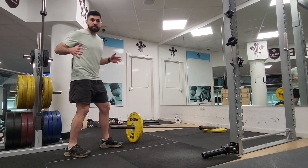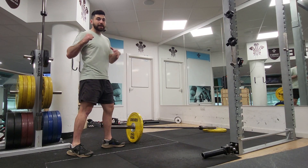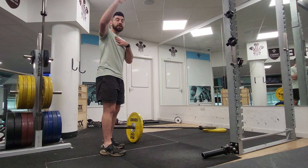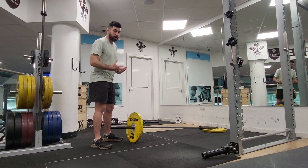I want your position to be split stance, so your left leg is going to be in front of your right leg. Then I really want you to make sure you push all the way up so you're moving that bar as far away as you can. I'll show you a quick example.